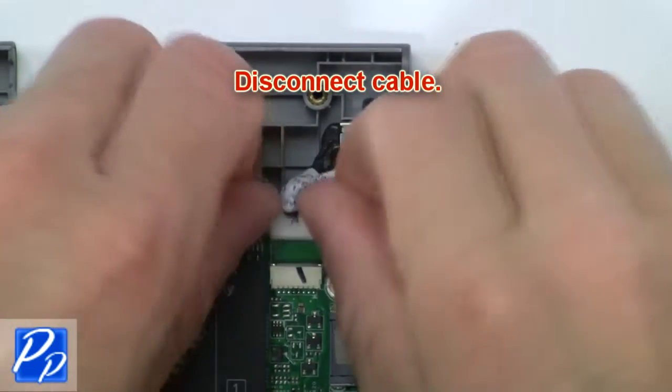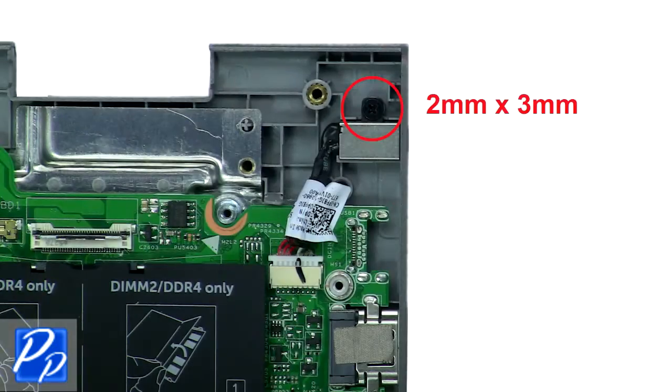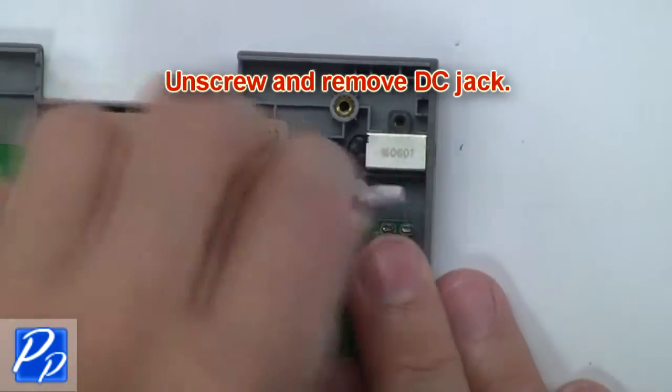Now, disconnect the cable. Then, unscrew and remove the DC jack.